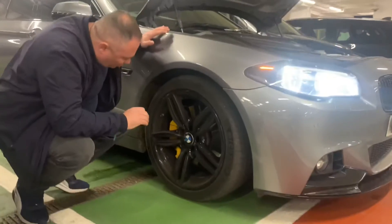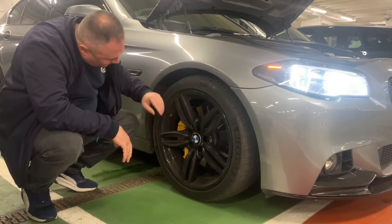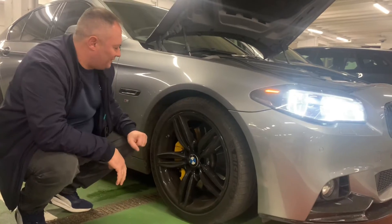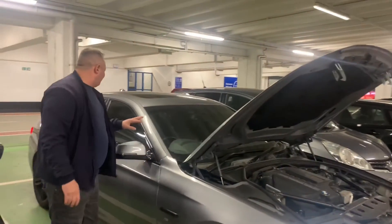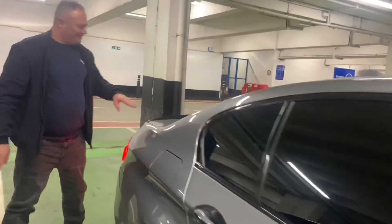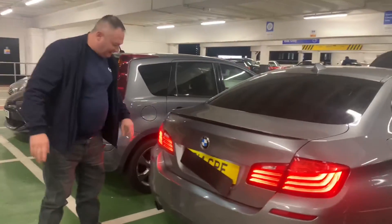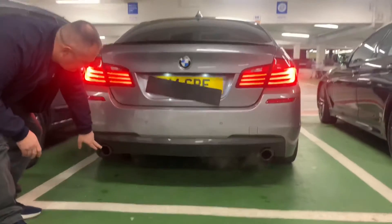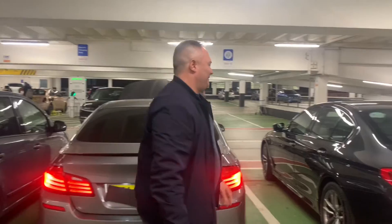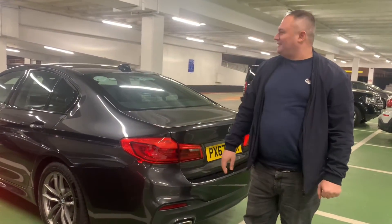This car has the owner looking after it. It's got the wheels done and a few other bits. As you can see, it's a little bit of gas. Come up in the back - it has a beautiful lip. And the exhaust, one, two. And next to mine, you couldn't match it better.